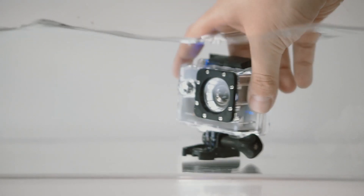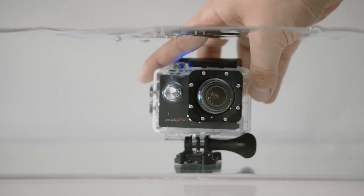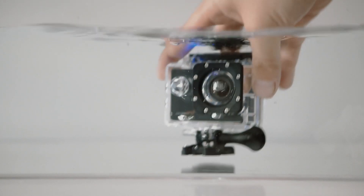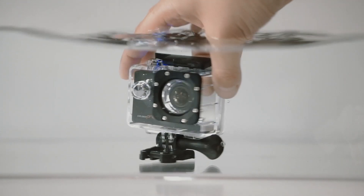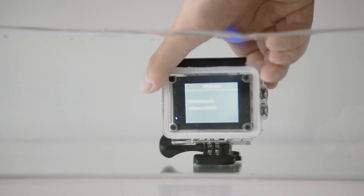We've come to the part you've all been waiting for — is the case really waterproof? The answer is yes, and the test I did proves it, leaving the camera in the case completely dry. This means the case is safe to use during water sports or any other water activity.